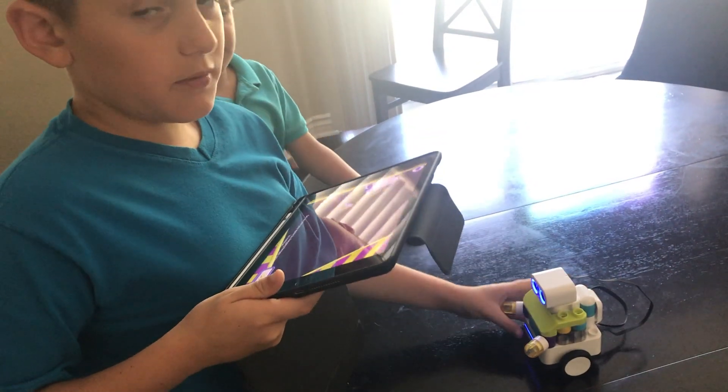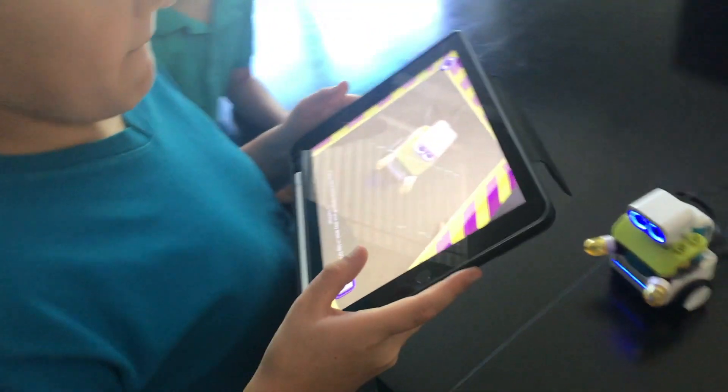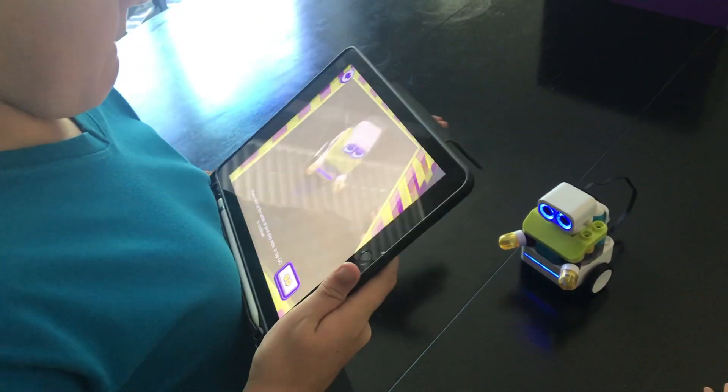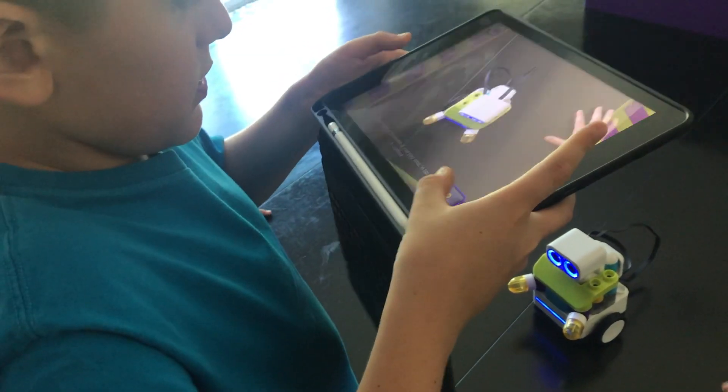Okay, it's time to put the bottom of the play area. Put the robot in the center of the play area. Okay, tap the go button to continue. That's it!